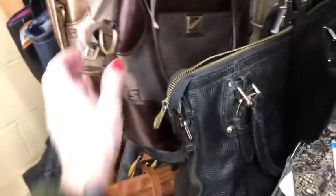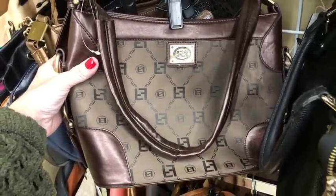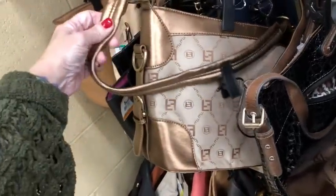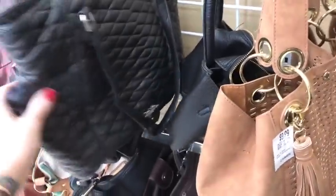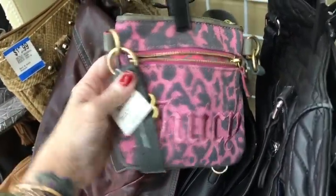None of the TikTok exclusives though. Here is a very fake Fendi and another one — the plastic on this is not too good. Then there's a New York and Company, and a cute little tiny Juicy crossbody.